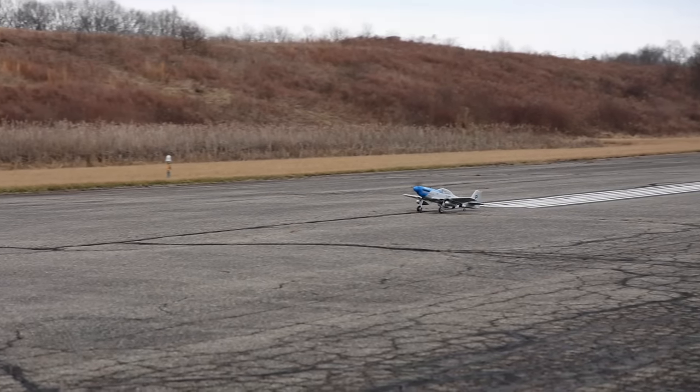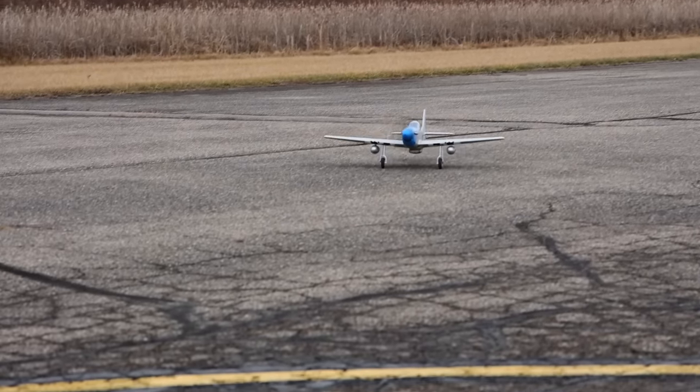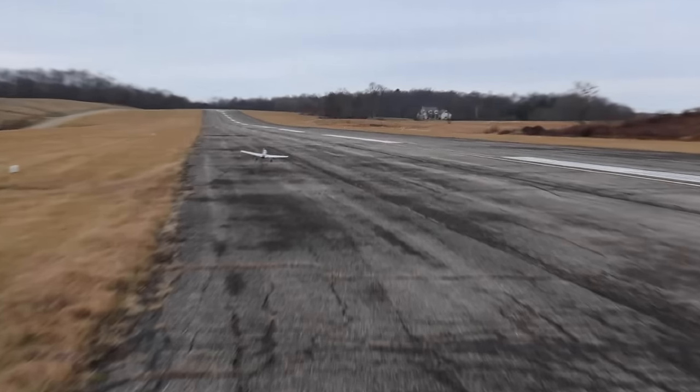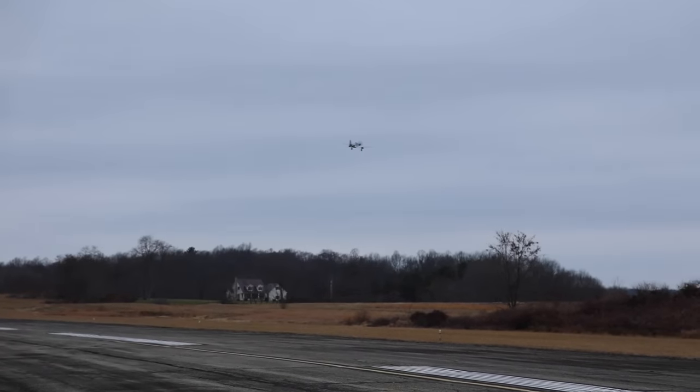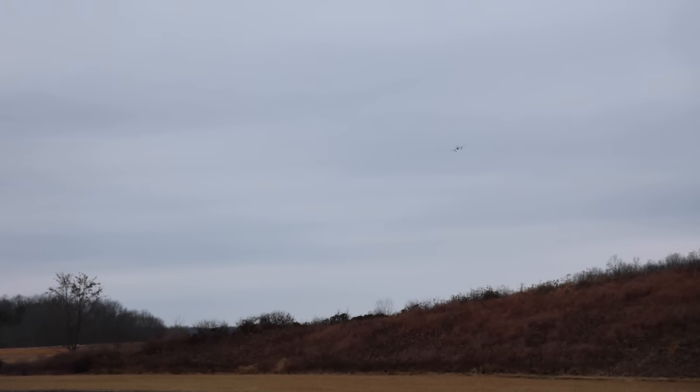This is a tail dragger, so I'm thinking it's going to pull left when we take off — so we're going to need some right rudder. Right rudder. Commit to it and pull up a bit. I straightened it out and we got a nice takeoff. I just needed a little more right rudder when it started to throttle up and torque up some.